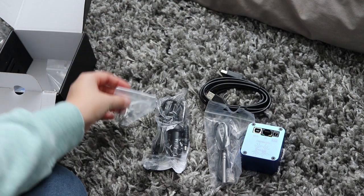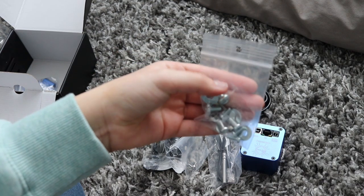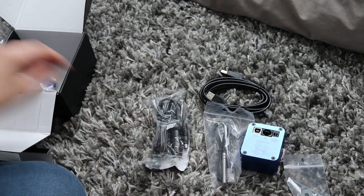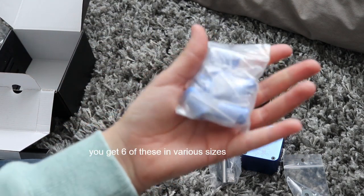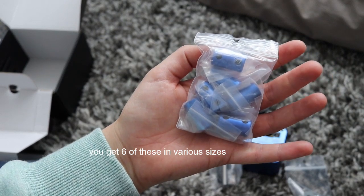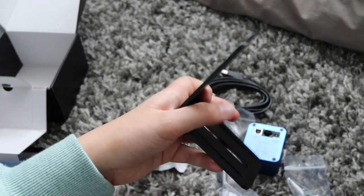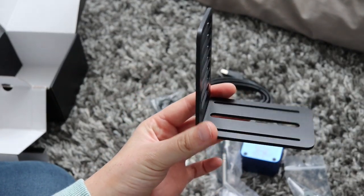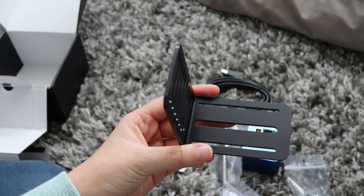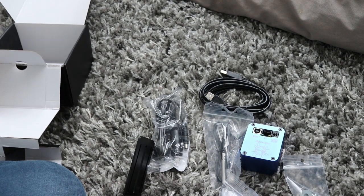Some screws, bolts and washers. And all the couplings — there's various sizes in here and they come in a snazzy blue. And finally, of course, the bracket that will help fit this to my telescope. And that's it for what's in that box.